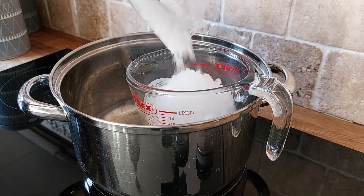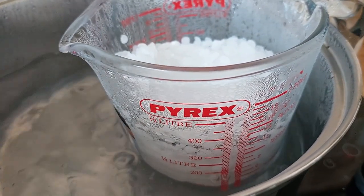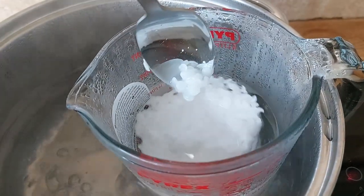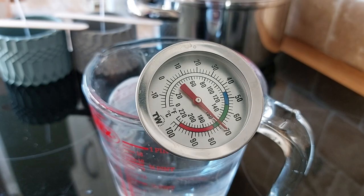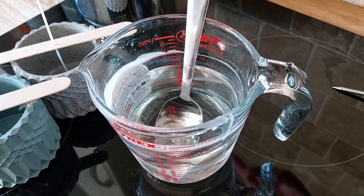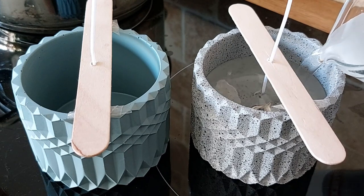I decided to use my jug and pan that I already had rather than investing in a huge candle making stove equipment set. I poured all of my paraffin wax into the jug and then poured boiling water into the pan, making sure that no water got into the jug. The thermometer has a green section to let me know when I'm in the right temperature area. I do not want to get the wax up into the red area. I had to melt my wax to 70 degrees, then turn off the heat and add my fragrance at 65 degrees.